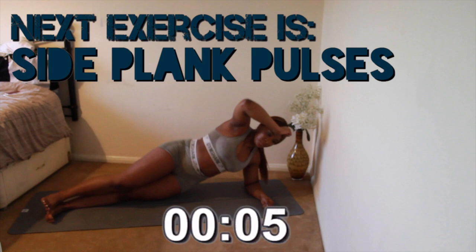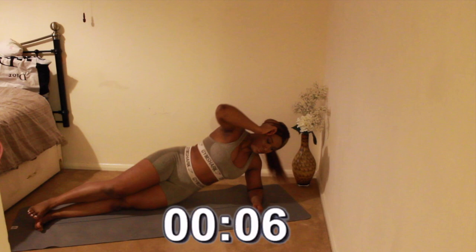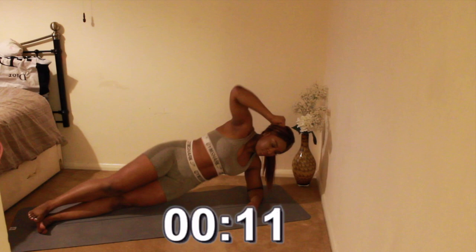Next we have side plank pulses. Remember, consistency is key in this workout — make sure you keep pushing and do it properly. Your hips need to come off the ground and your core needs to remain engaged.